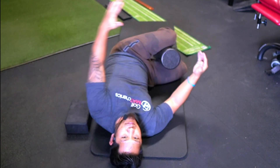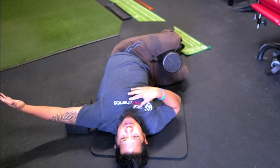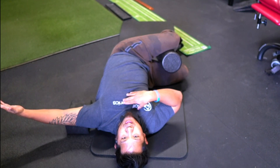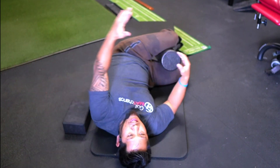Hold it three to six seconds, then come back. Repeat this cycle three to six times, feeling that torso pushing down into the yoga block and that separation through your muscles driving the motion.